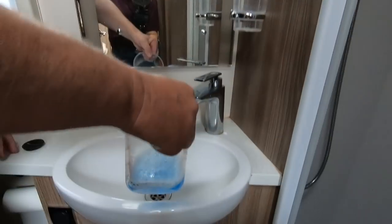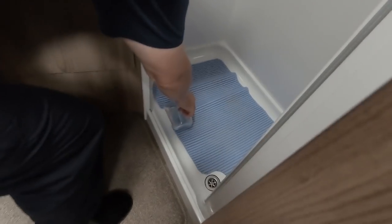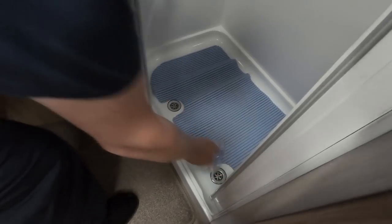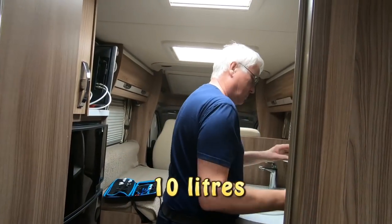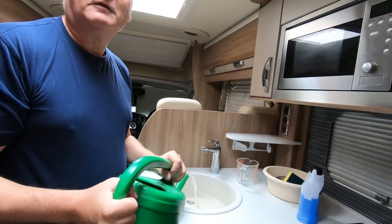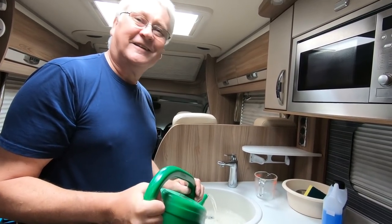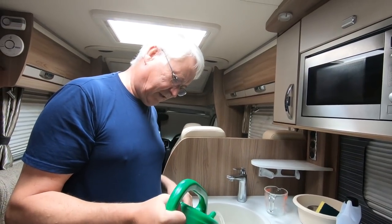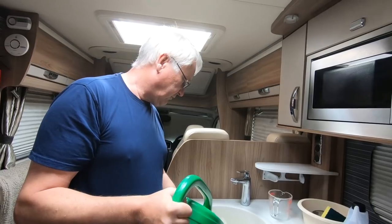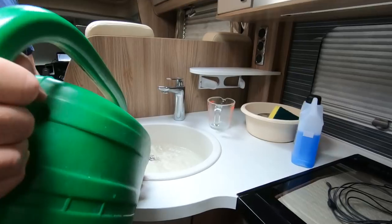I'll put a little bit down the plug hole in the bathroom, and a bit down that plug hole too. We'll probably do a bit more - let's just put the 20 litres in first. You're probably saying why didn't I just run the hot tap - I haven't had the heating on, so I thought we'll just use a watering can. A watering can's okay to use here because we're not talking about fresh water - this is the waste water, and it's probably a good idea to flush this through anyway.